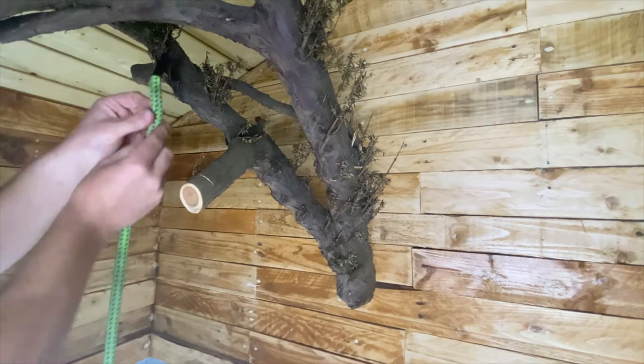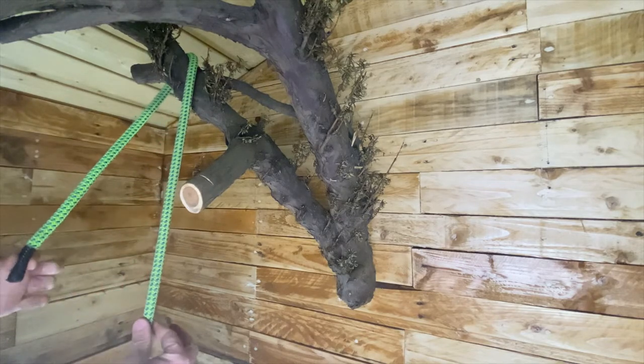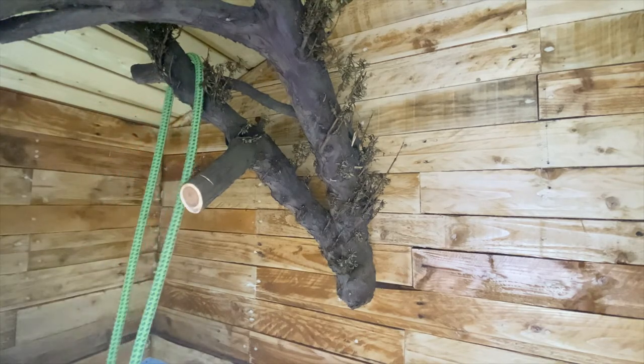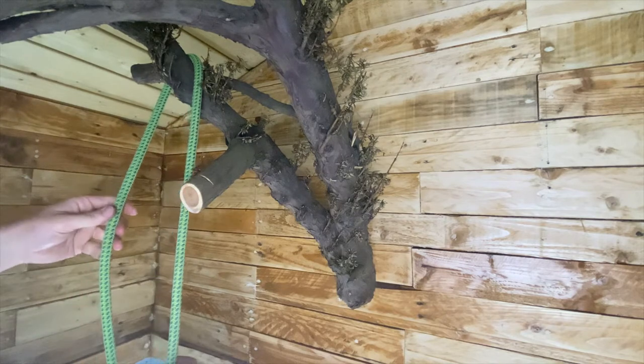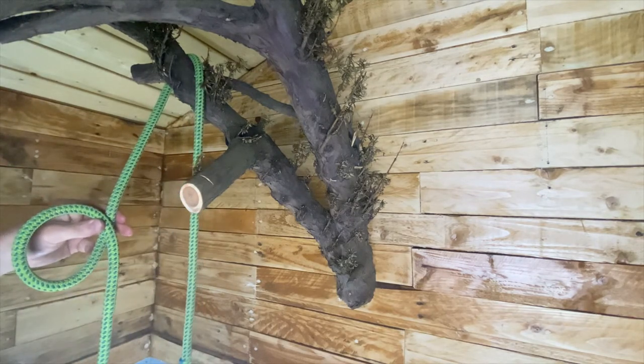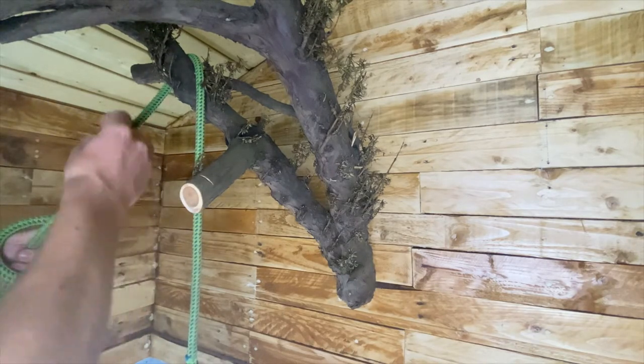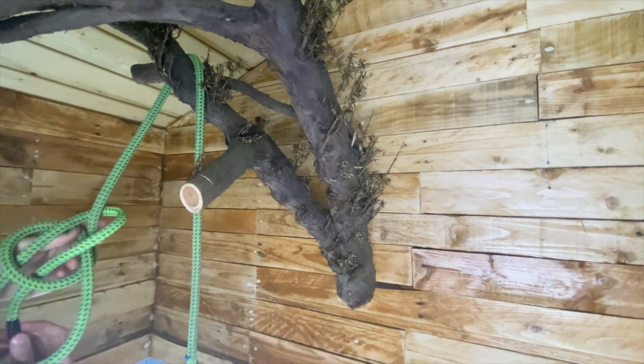So to tie the knot, it's very similar to just doing a normal bowline. I'm just going to try and demonstrate on this branch for you. The rope can be installed from the ground over a branch — it depends on what application you're using this knot for. But I'm going to imagine that this is the top of the tree, and then we're going to tie the knot at the bottom.